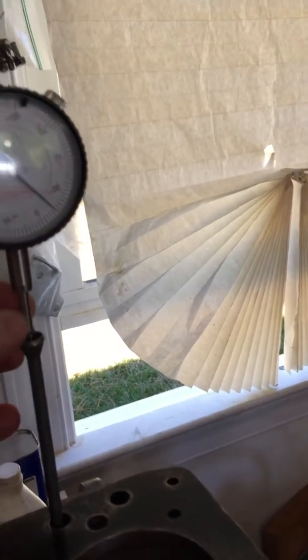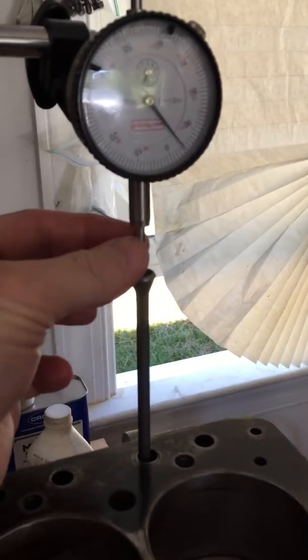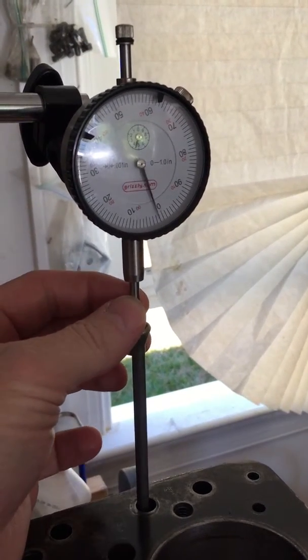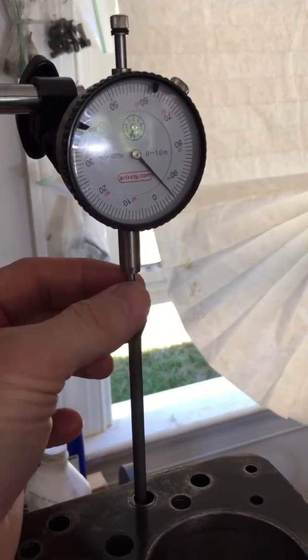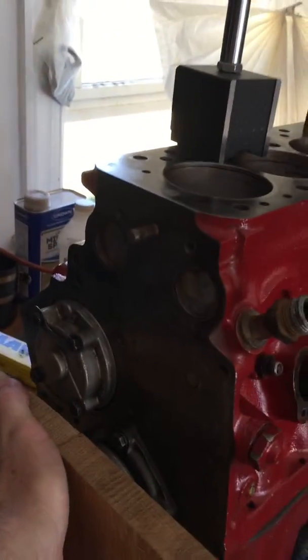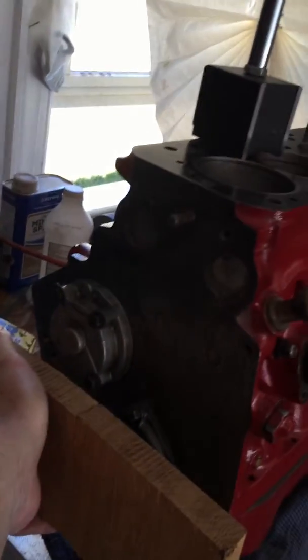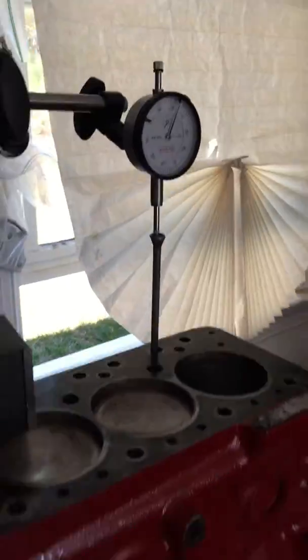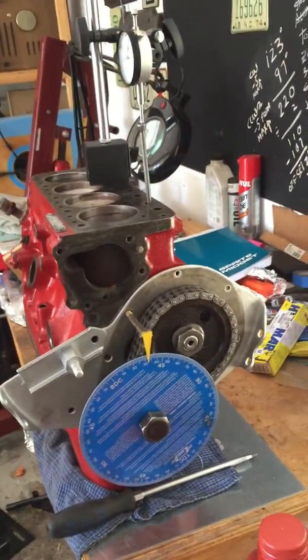The other thing to realize is as the pushrod goes up, your gauge spins to the right, and as the pushrod goes down, it spins to the left. That will help you visualize as you turn your crank, and hopefully that will be enough to help you get started. If I got that wrong, let me know.